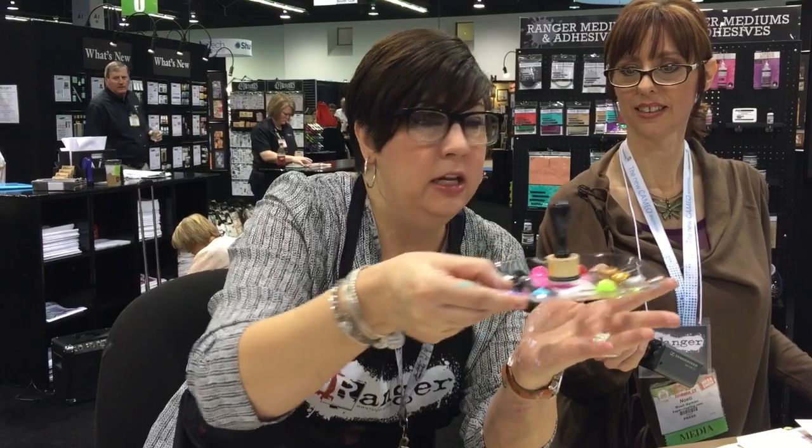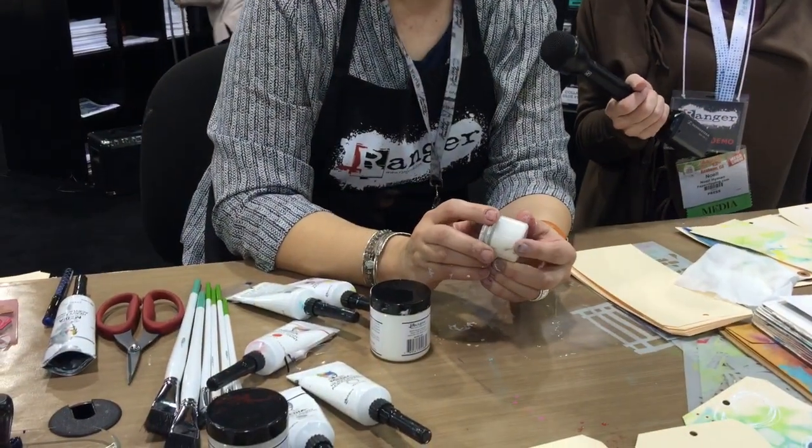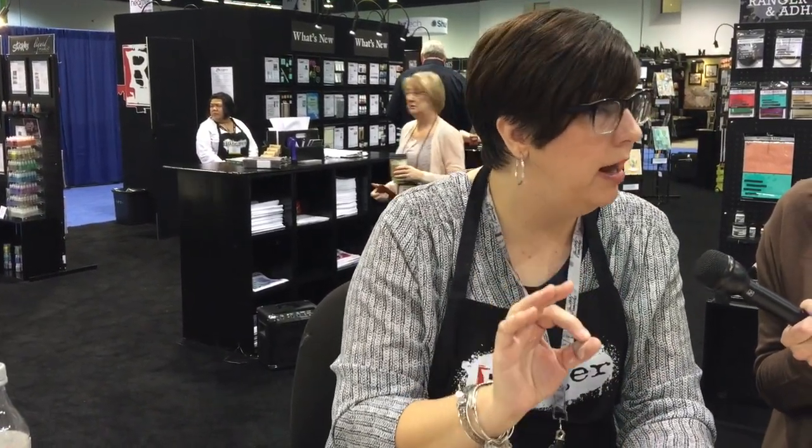If you need your paint to stay open — 'open' meaning wet longer — we've developed a glazing medium. This is my prototype glazing medium. You mix it with the paint and it makes the paint more transparent and keeps it wet longer. If you're a gel plate printer or doing anything where you don't want it to dry in three minutes, add a little glazing medium. Adding too much water can break the paint and dilute the pigment, whereas the glazing medium won't do that. A little water is fine, but for a really thin glaze, turn to the glazing medium.